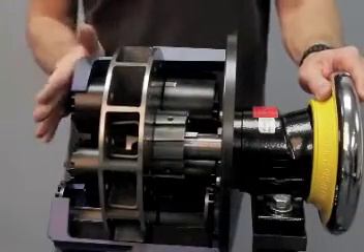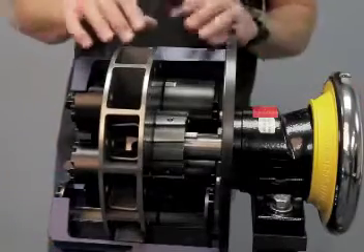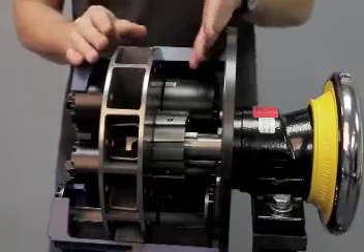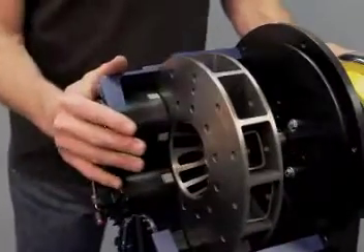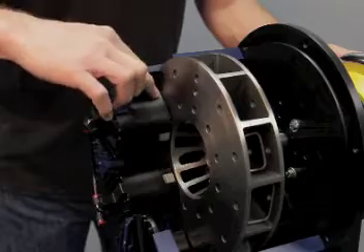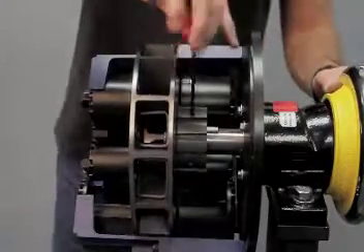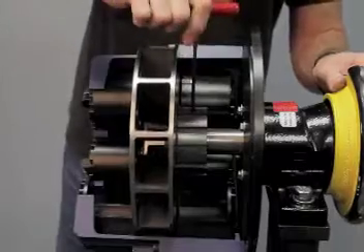Now that we have all four screws in our caliper mounting bracket half, we're going to check the spacing between the back face of the rotor and the base of the friction pad, and make sure that it's equal on this side of the rotor as well as from the front face to the face of the friction pad — we want equal spacing. Once we've got that accomplished we're going to tighten down our set screws onto the shaft.